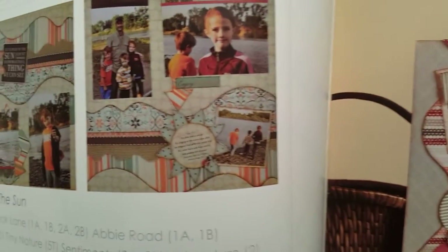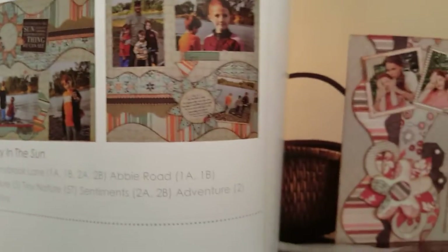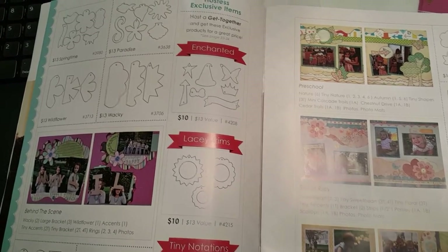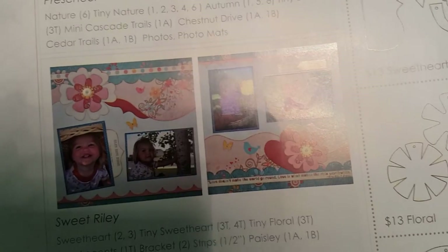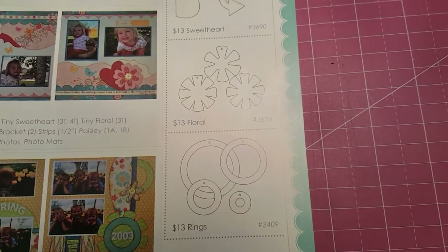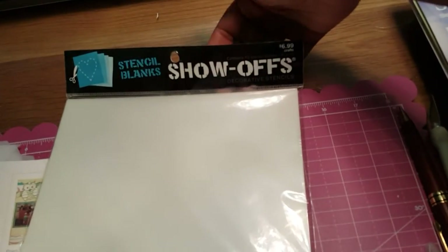My son's in there laughing — it's midnight, he should be sleeping, he's got school in the morning. They have accessory stencils as well. With the accessories, it allows you to do things like this owl right here or this flower. These are very simple shapes, and I was like, surely I can make that. So I went to Hobby Lobby and I've got these stencil blanks right here.